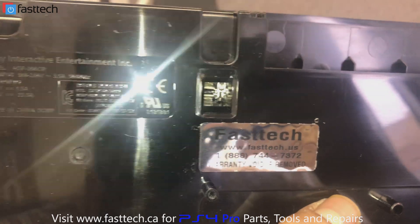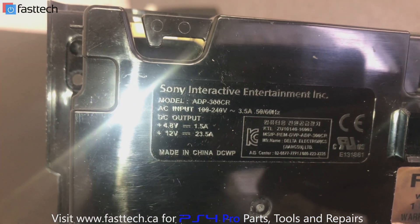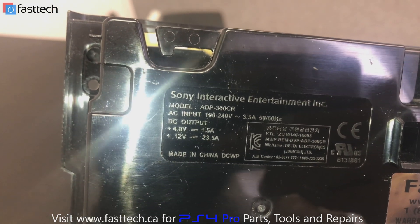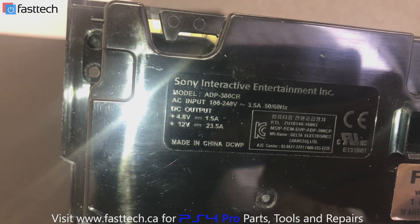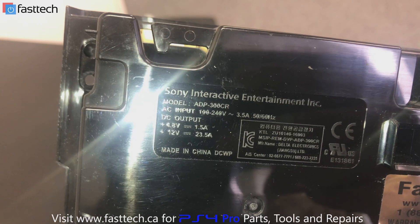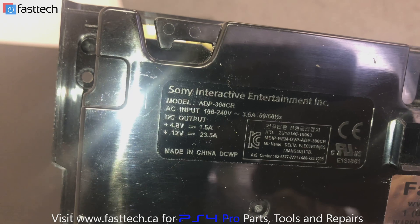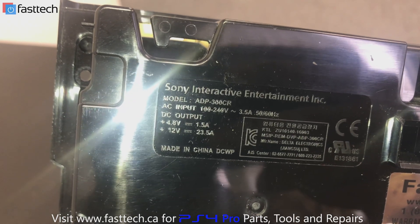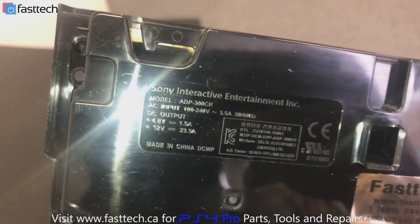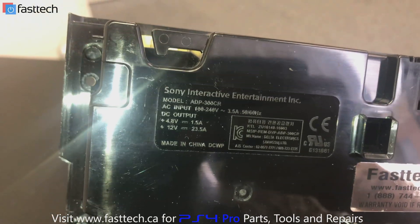This is a Fasttech original power supply. This one is model ADP300CR, and that is for a CUH-7015A or CUH-7000. For a CUH-7115 or CUH-7100, the model number would be ADP300ER instead of CR. So ADP300ER is for the newer PS4 Pro CUH-7100 and 7115 A or B, and I'm going to put corresponding links in the description.